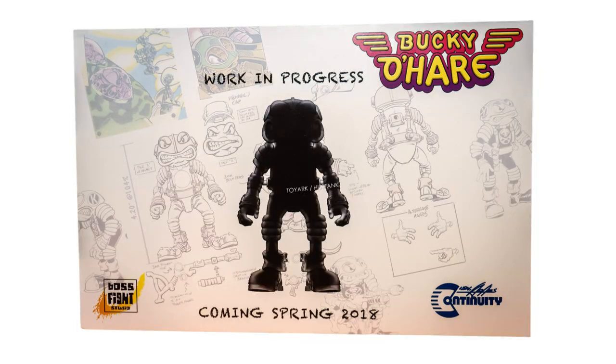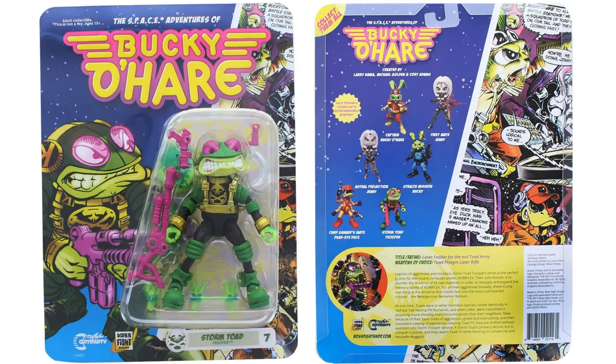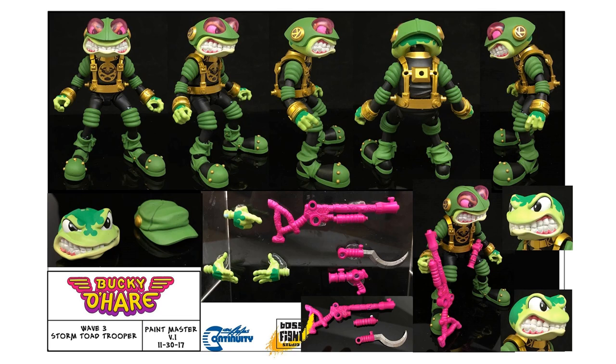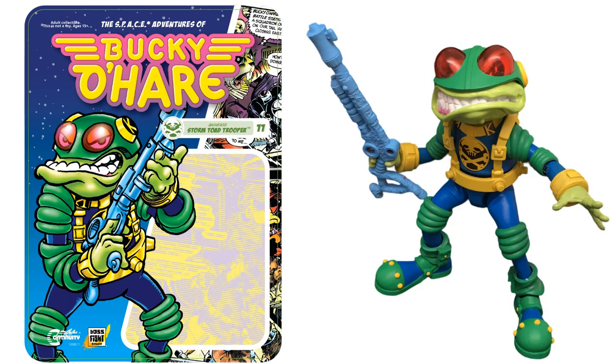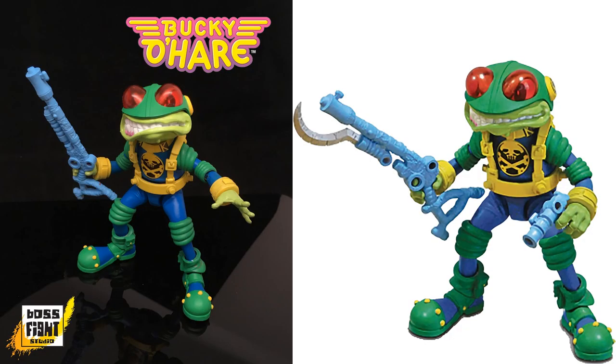There's a work in progress coming 2018 for the last little frog. Figure number seven in the line is the storm toad trooper — basic purple weapons — and he's got a hat he comes with plus a regular head sculpt. Then there's figure number eleven, the Aniverse storm toad trooper, and notice this time he has a blue weapon instead.